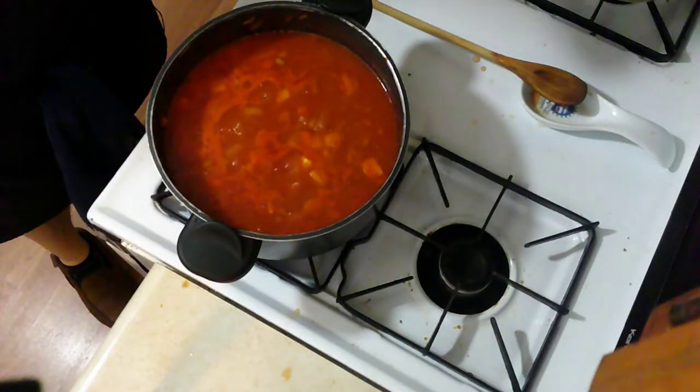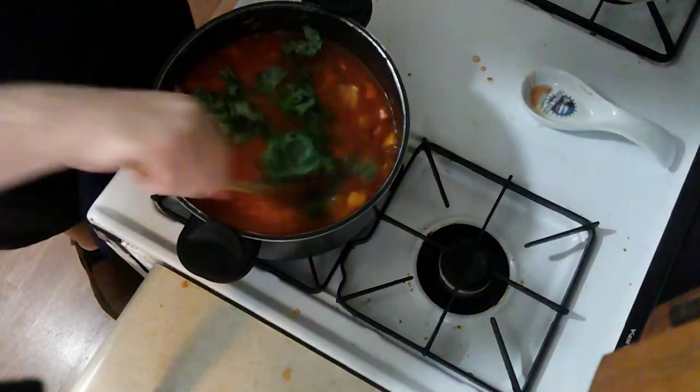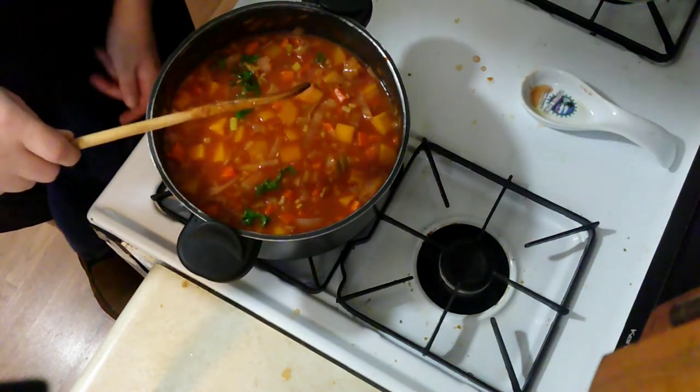Now that the barley has softened I'm going to add in my kale. I'm just going to stir it in real quick. And that's ready to serve.